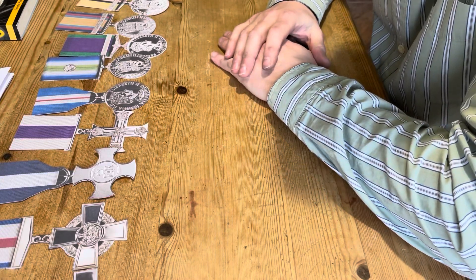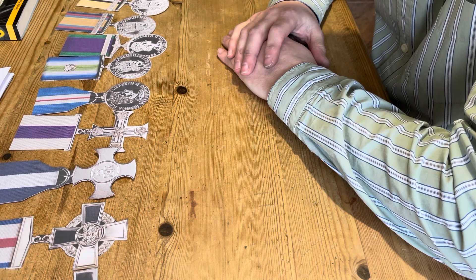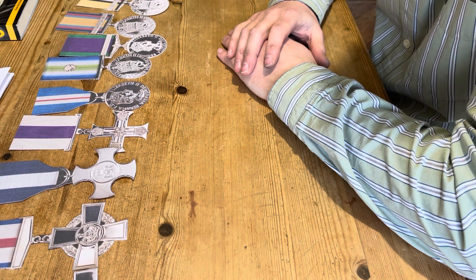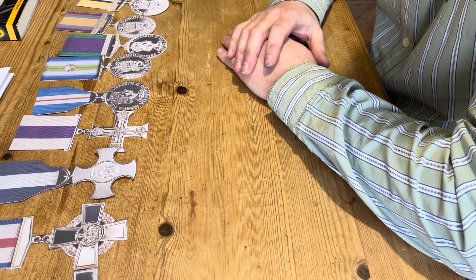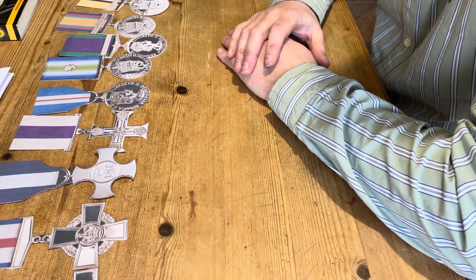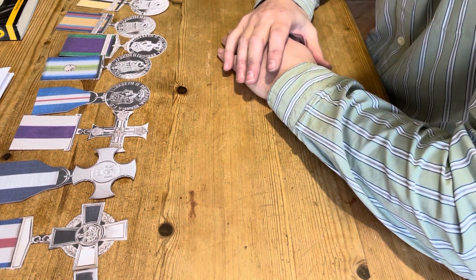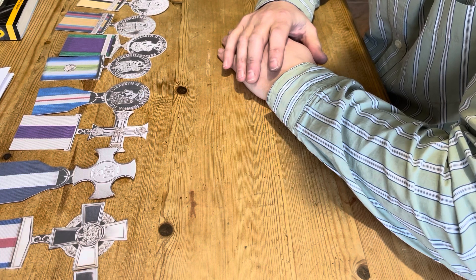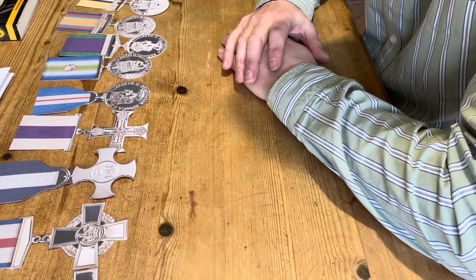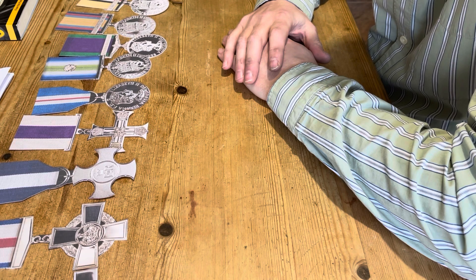Hi guys, welcome to my channel Windsor Medals. Thanks so much for tuning in to this video. I hope you're all okay. Today I thought I'd do a video on the correct order of wear for British medals. It's a video I've been wanting to do for a long time, because I've had a lot of people ask me over the years different and specific questions on how to get the order correct in the different categories.